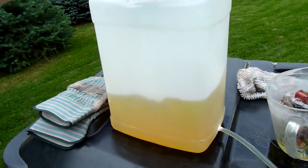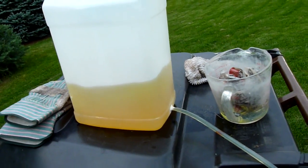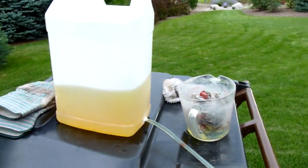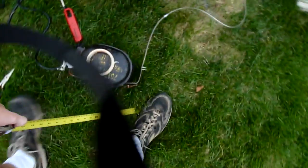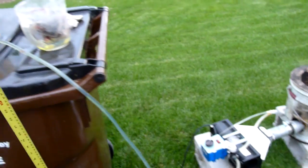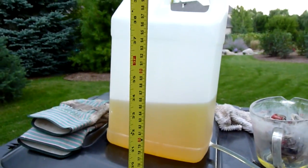As you can see, it has a consistency of just about water, so I should be getting the same gallon per hour flow rate. One thing I haven't measured is the head pressure of the fuel, and from the atomizer I'm getting looks like 33 inches of head pressure, so that'll work pretty well.